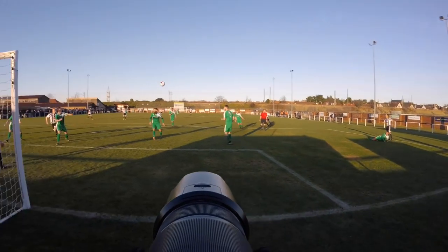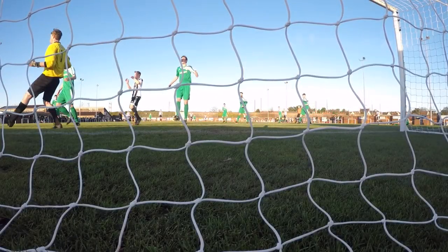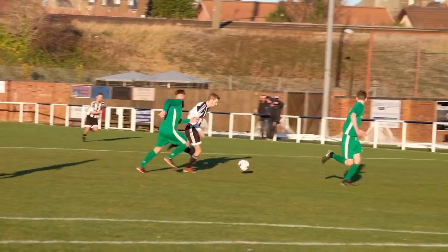I had two Fujifilm X-T2s for the game. One was fitted with the 100-400 zoom and the other with the 50-140 f2.8. I didn't need any other lenses or converters for the match.